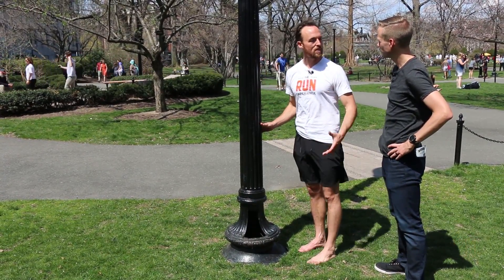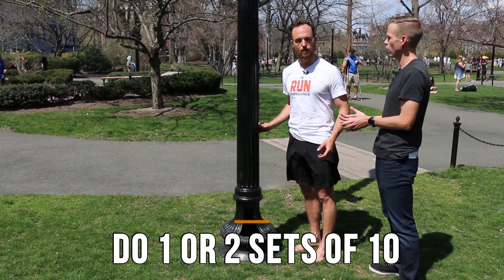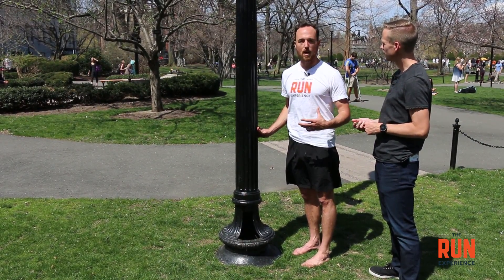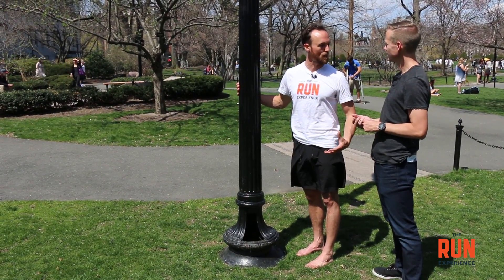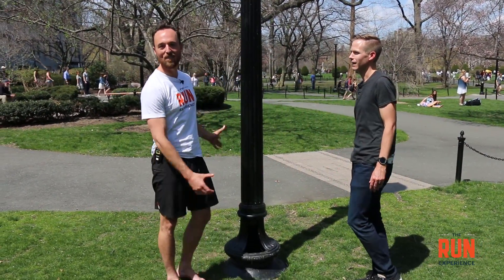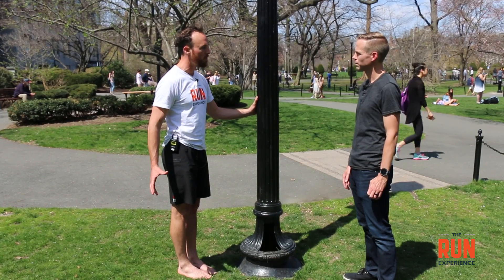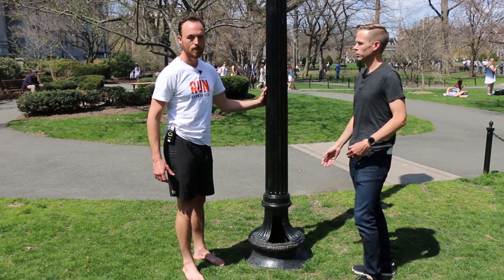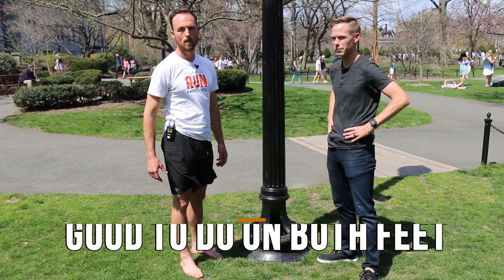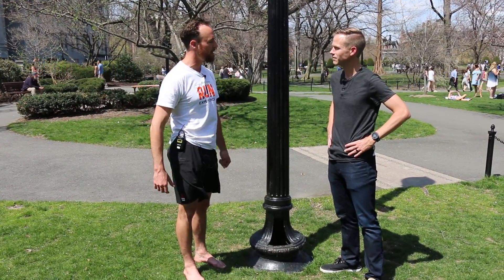Do this for a set number of repetitions. If you're new to it, start with one or two sets of 10 to get familiar with it and see if you get sore. If you get through it fine, increase reps from there. And if you're not in a park with a light post, a wall works just fine — you can do this at home against a wall or a stairwell. It's also good to do on your other foot even if it's not hurt, because being in cushy shoes teaches those important small muscles of the foot to fall asleep and stop working.